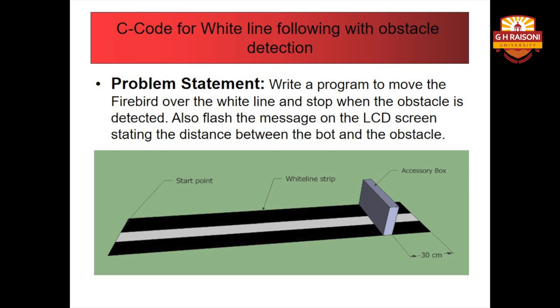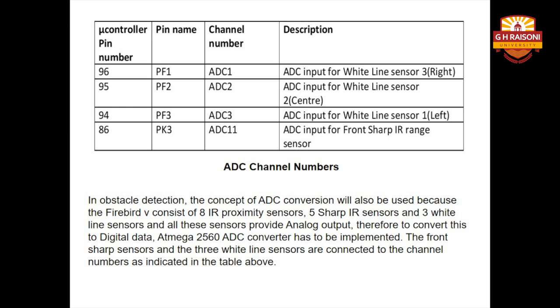Before we move on to the C code, there are a few pins to keep in mind — the ADC channel numbers, which are the pins to which the sensors are connected. In obstacle detection, ADC plays an important role because Firebird 5 consists of 8 IR proximity sensors, 5 sharp IR sensors, and 3 white line sensors, all providing analog output. Therefore, to convert this analog data to digital, the ADC process is involved. The Atmega 2560 microcontroller performs this ADC conversion. The front sharp sensors and the 3 white line sensors are connected to microcontroller pin numbers 96, 95, 94, and 86, corresponding to ADC channel numbers 1, 2, 3, and 11 respectively.